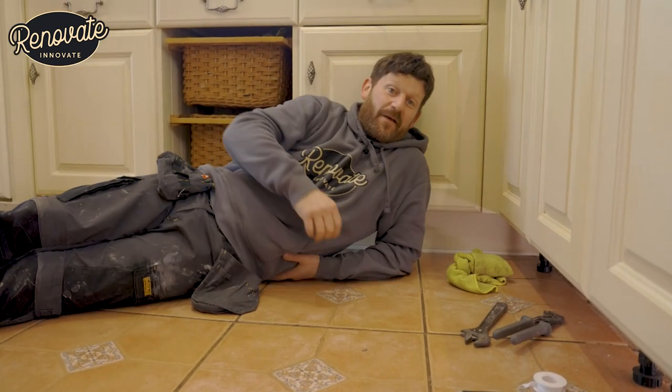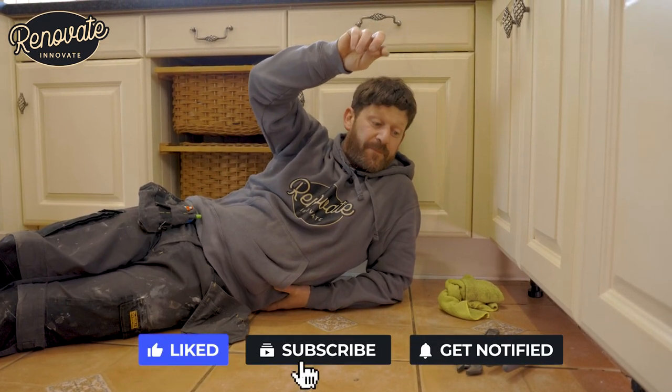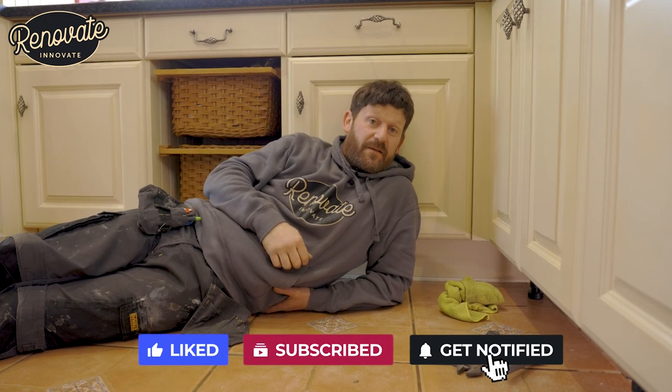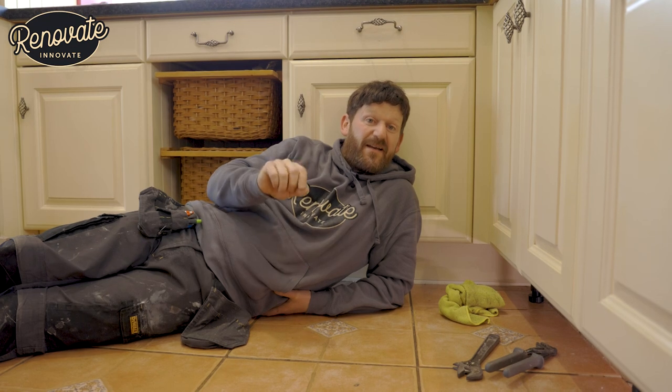Job done. Hope you've liked that. Please check out our other video where I've shown you how to change a cartridge in a leaky kitchen tap. And don't forget, please like the video, subscribe to the channel Renovate Innovate, and hit that notification bell for all our other amazing videos we've got on there.